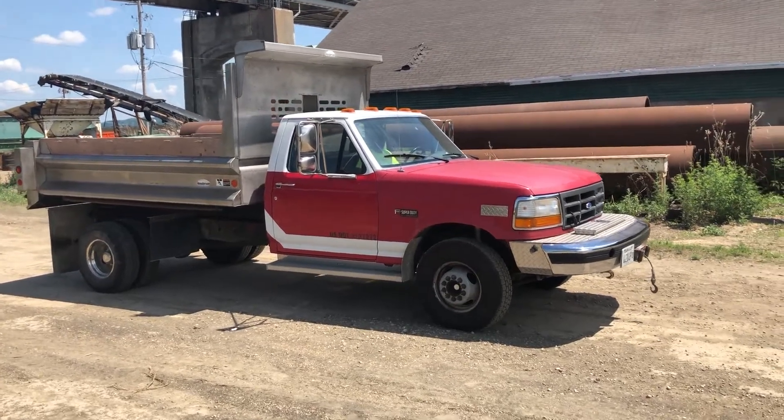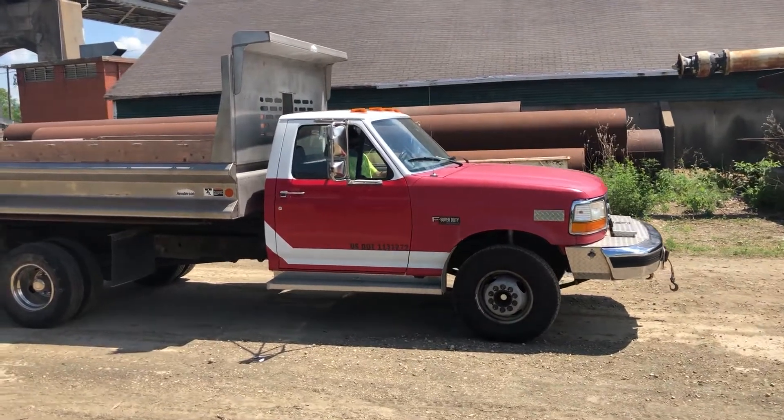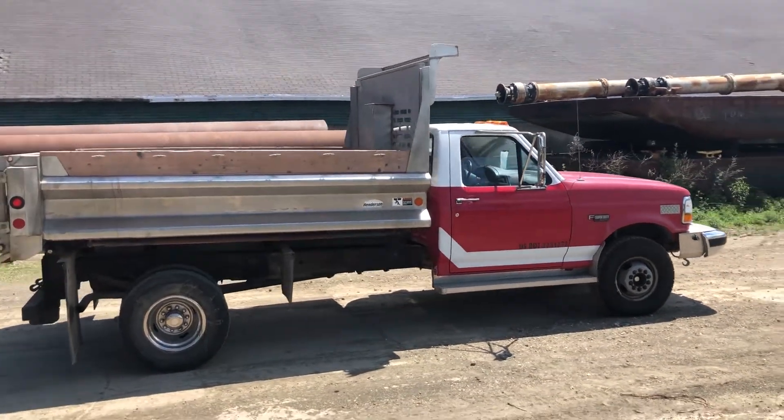So next up, guys, nice little dump truck here. It's a 1994 Ford 1-ton. It's got a nice dump box on it. Works good — goes up and down.